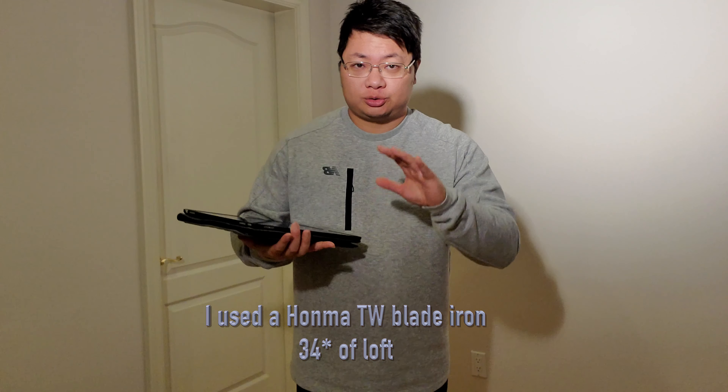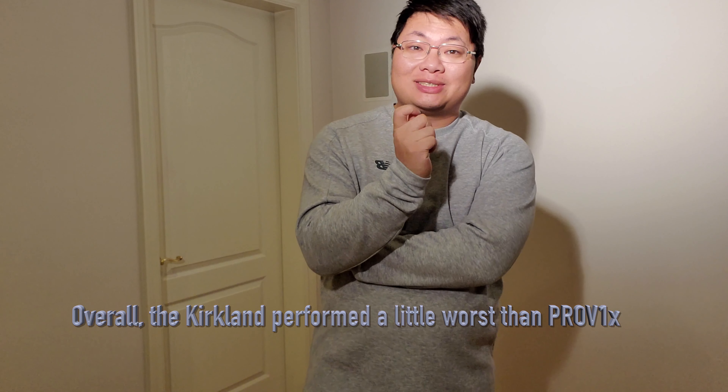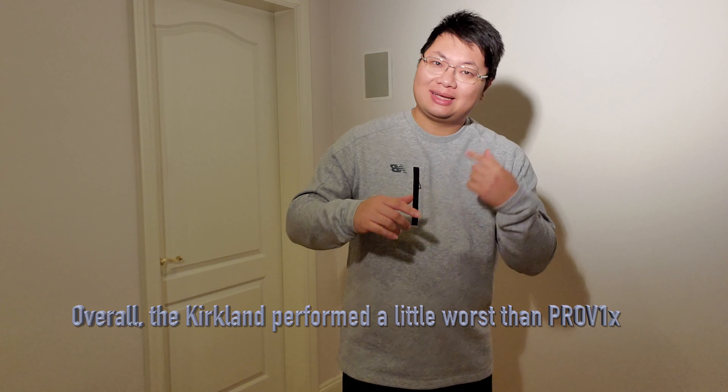I see more difference with the driver than the iron. The Pro V1x spun at 1,900 with an average carry of 265, topping out at 268. On the other hand, the Kirkland Signature spun at 2,087 but only carried 257. Ball speed was also lower: 154 for the Pro V1x versus 151 for the Kirkland. Overall, the Kirkland performed a little bit worse than the Pro V1x.